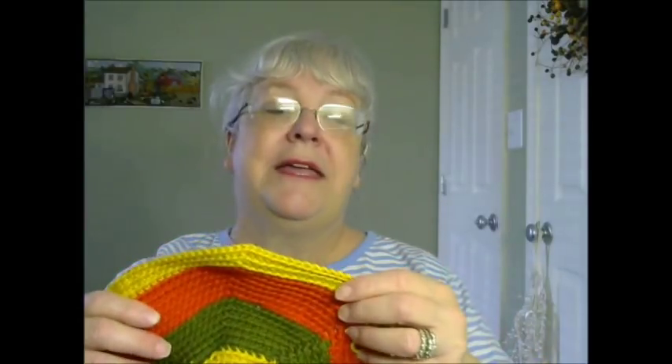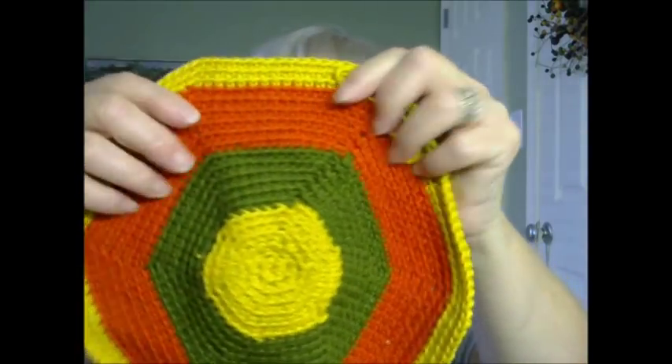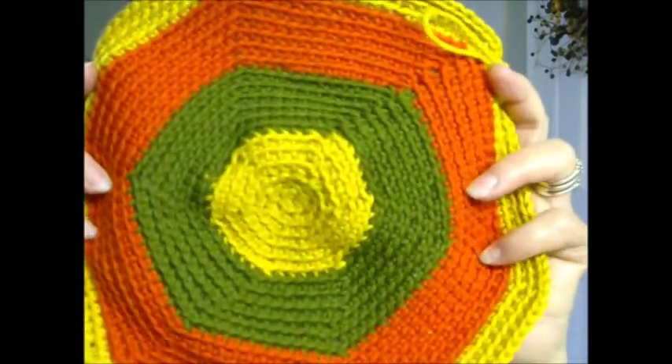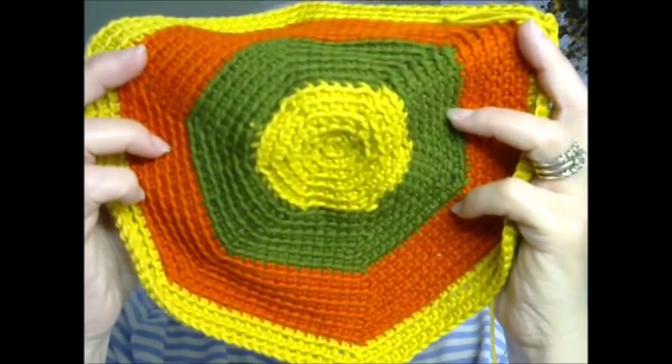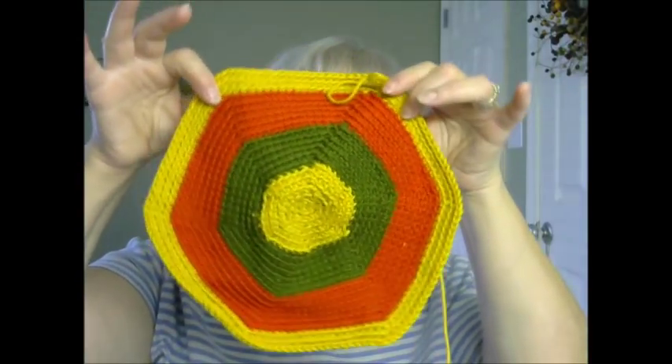Let me show you where I'm at right now — I've gotten the base done. I'm doing mine in gold, orange, and green because I thought it looked very fall-ish. I thought this would be a nice one to use as a project bag. And it's kind of hexagonal if you can see, which is what confused me with the pattern.